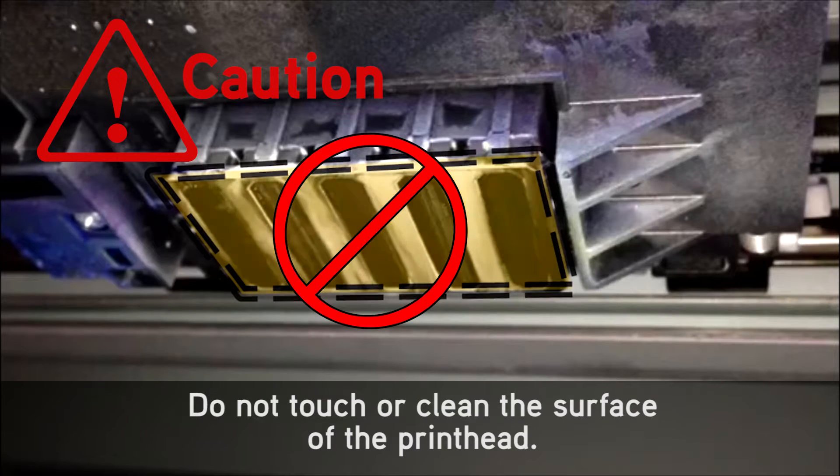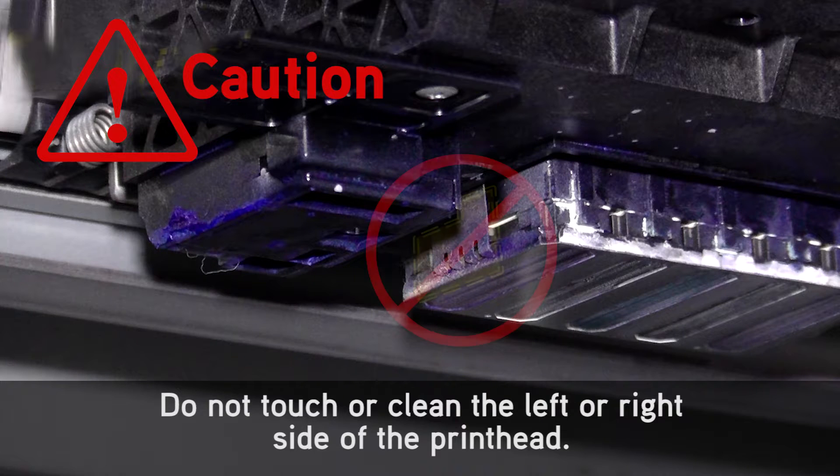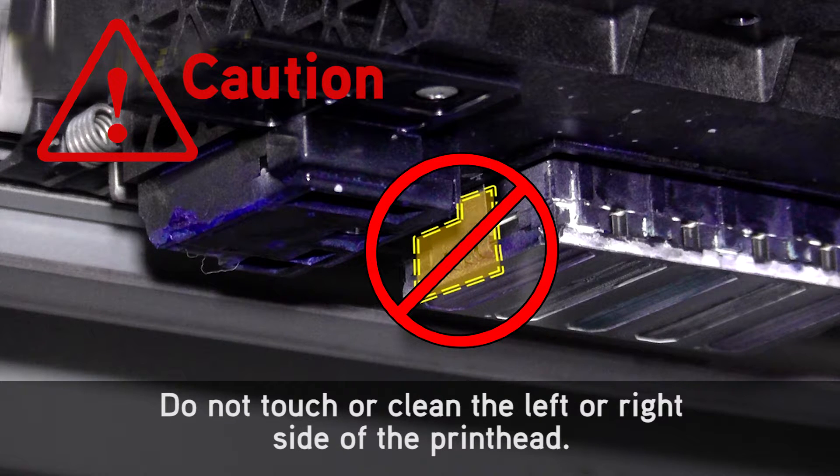Do not touch or clean the surface of the print head. Do not touch or clean the left or right side of the print head.